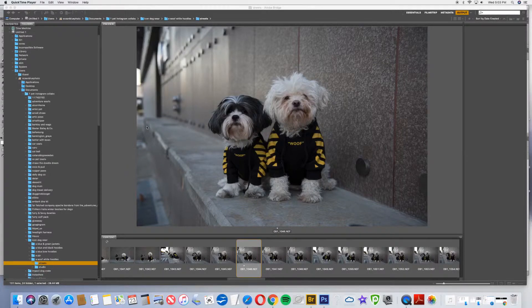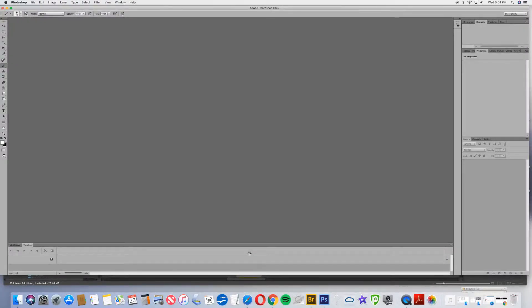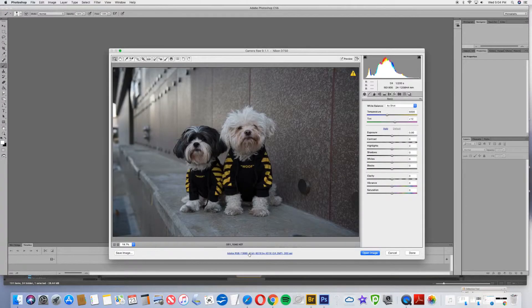Right now I'm in Adobe Bridge and I have selected the photo that I want to edit, so I'm going to double click that to open it into Camera Raw. Now that I'm in Camera Raw I can make my adjustments for the image. I'm going to brighten it up just a little bit, bring the highlights down and the shadows up, and warm it up a little bit too. We don't want to make the dog's fur look yellow. Brighten it up a little bit more, but again we don't want to blow out that fur. So that looks good to me, so I'm going to go ahead and say open image.